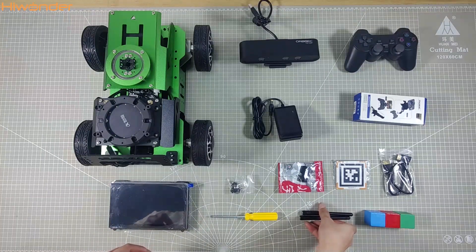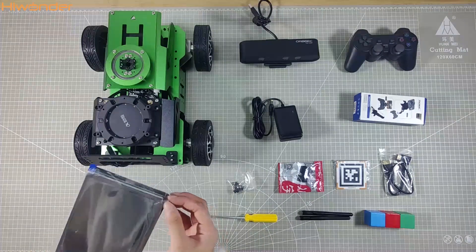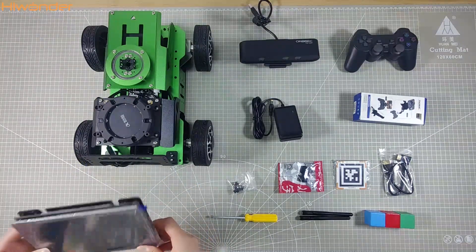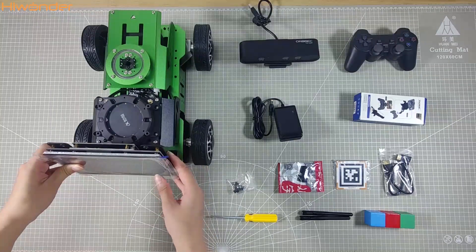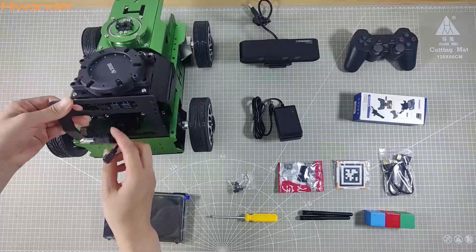We have got you covered with a screwdriver and screws for all your assembly needs. And check this out — a 7-inch LCD screen. Please note that the microphone area and reader are already set up on the board.